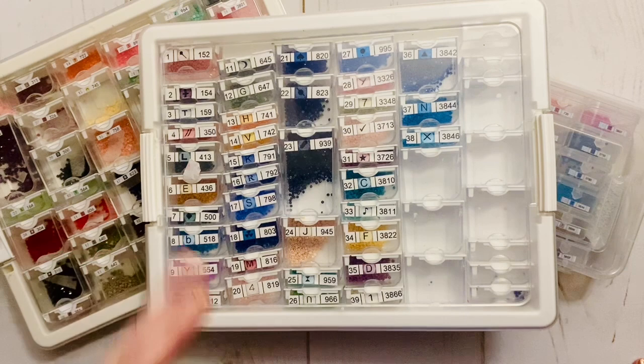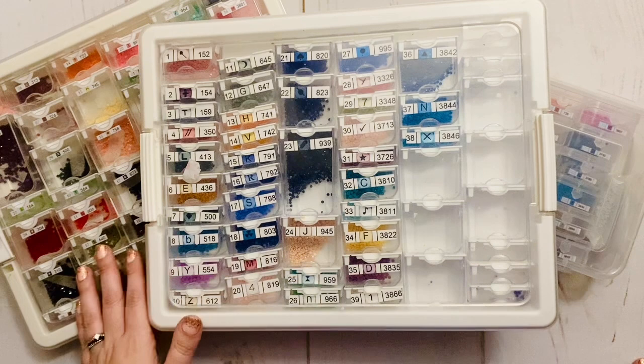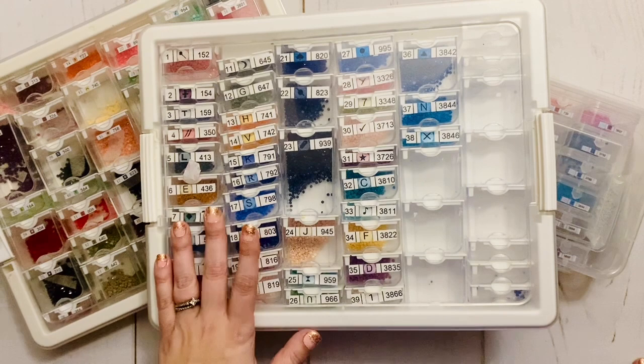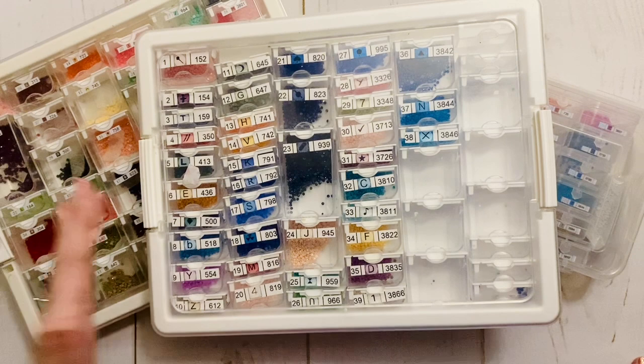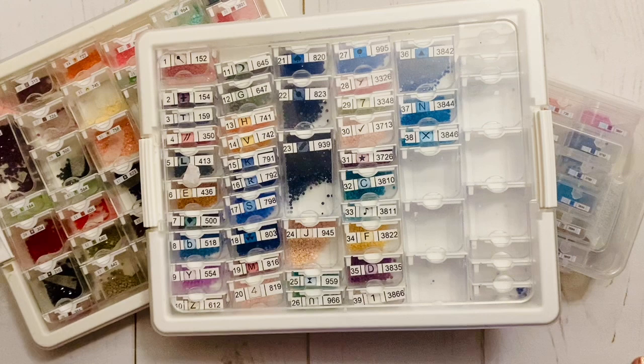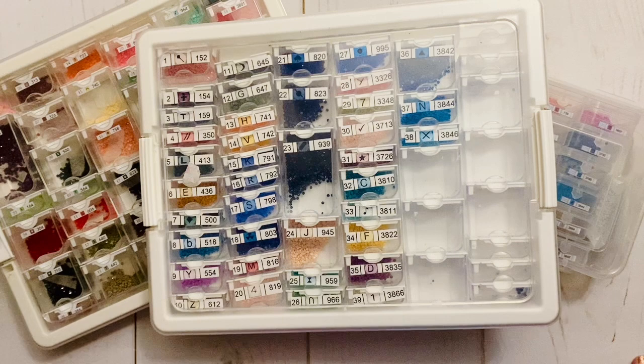The reason I'm doing these videos is because for a few months now, there have been rumors swirling that Elizabeth Ward — or the company that makes the Elizabeth Ward containers — is being bought out or going out of business, and it's a big question mark whether whoever bought them out is going to continue making these containers. If you're anything like me, the Elizabeth Ward containers are your very favorite. They're my good old reliable way to store my diamond painting drills when I kit up.